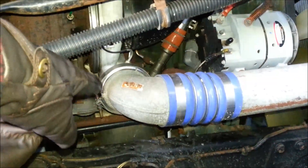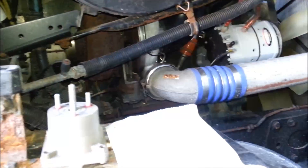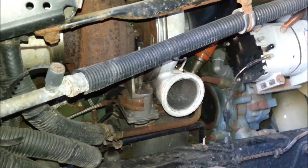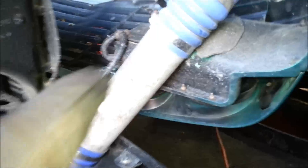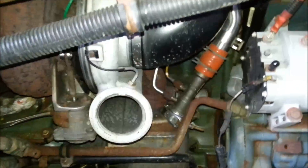Remove the turbo line, remove that clamp right there, and then we're going to focus on removing this. We got that removed. Now we're going to remove some of these other components that are linked to that turbo.